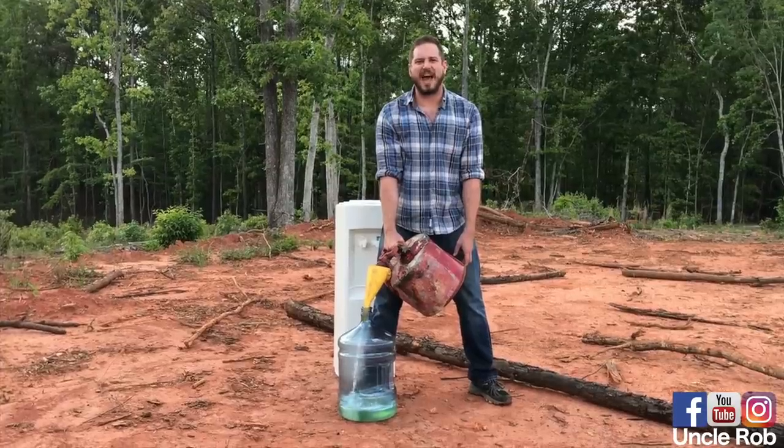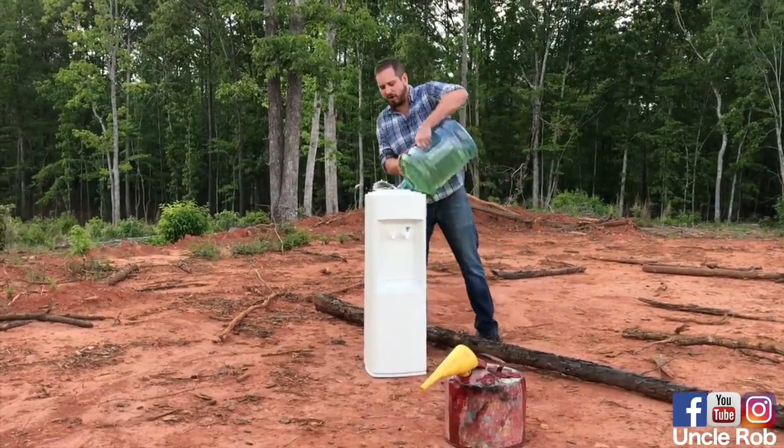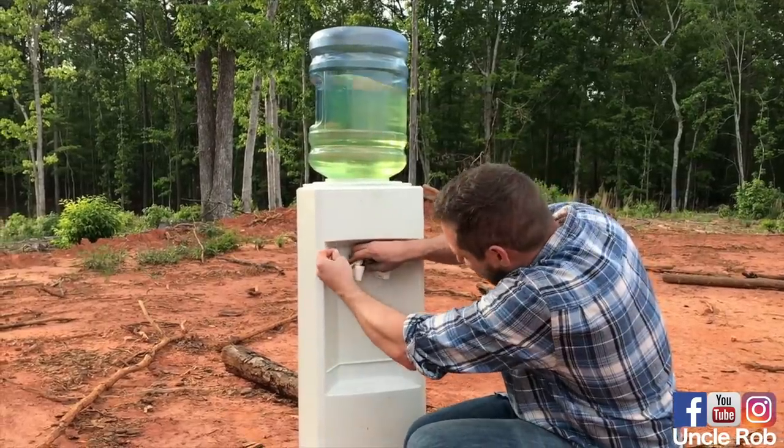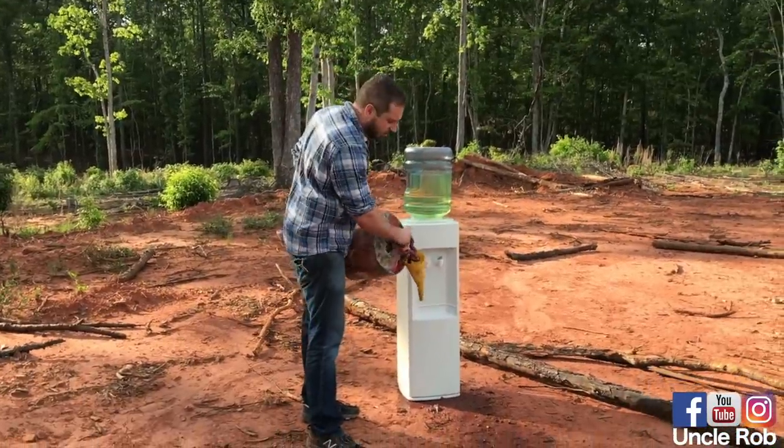First, remove the old jug, then fill the jug with gasoline, then put the jug back on the water cooler, then zip tie both nozzles down so the gas leaks out, then pour a trail of gas to the water cooler.